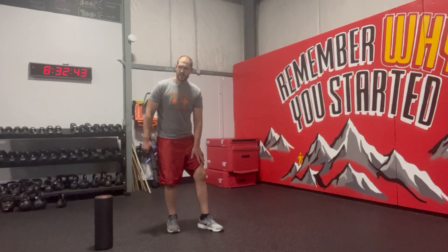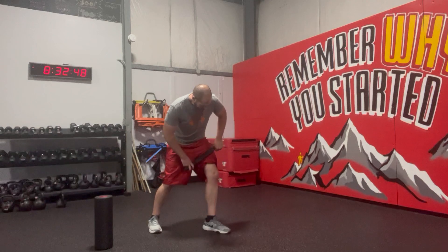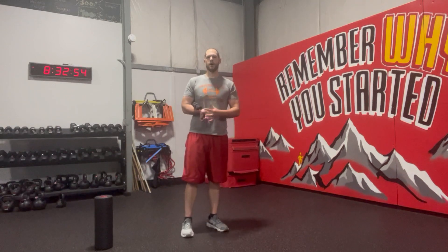So you can do this seated or standing from there. We're going to roll over the knee, just kind of focusing on that one area, which can help relieve discomfort of the knee.